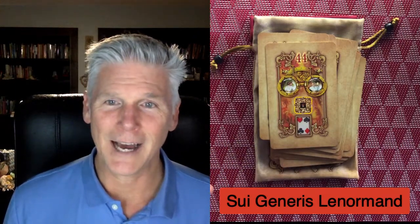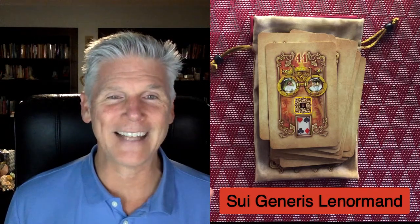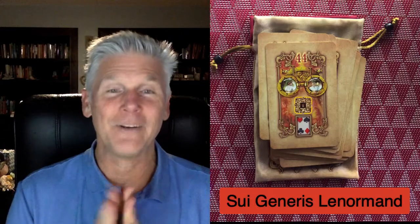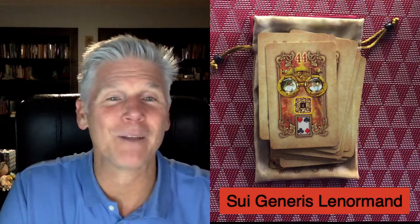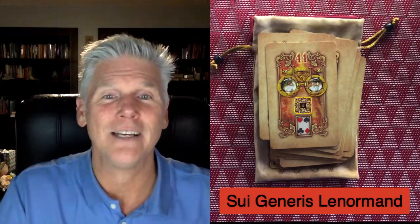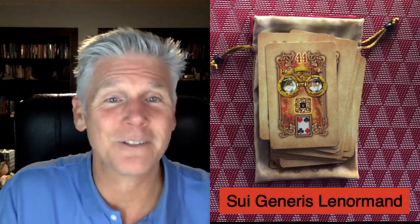And I like that there's a QR code right there. So there is the Sui Generis Lenormand from Ciro Marchetti. I just got it — I had to get it because I pretty much have every one of his decks. Thanks for watching, reposting, subscribing. At the recording of this I have over 50 unboxings you can go check out and scan through. You don't have to listen to the whole thing — you can fast forward and stop and start. Thank you so much, have an amazing day.